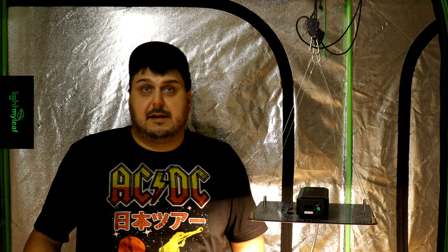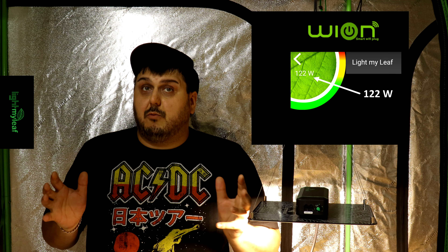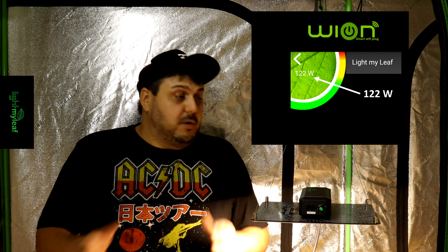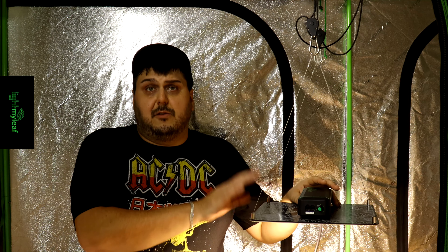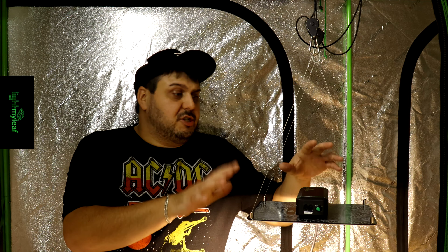Welcome back from the testing. For energy consumption, we were pulling 122 watts — that was after eight hours of running time, so we know the light was fully up to temperature and none of those other variables were going to change the energy consumption. So 122 watts.